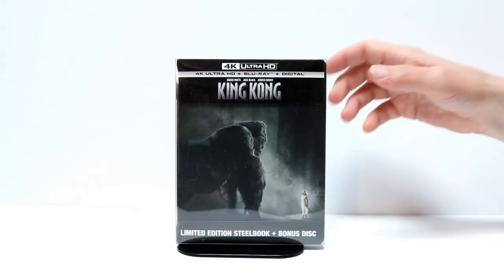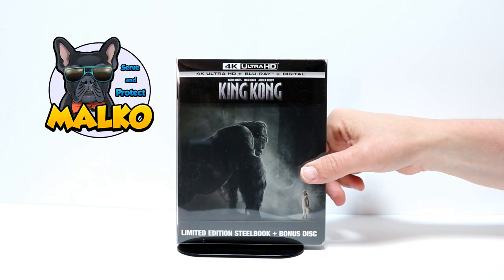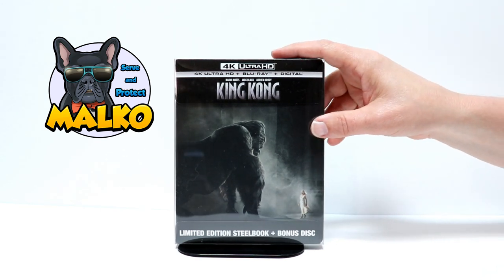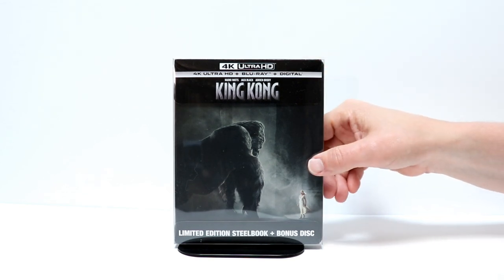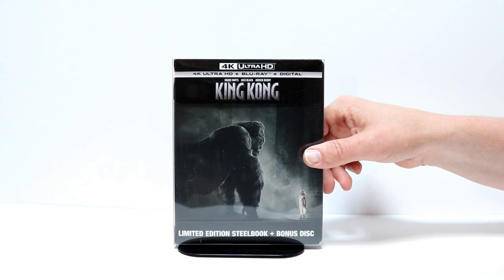I've gone ahead and placed the Steelbook inside this protective sleeve from the Malco protector website. I'm gonna leave a link below if you're interested in checking that out. Also, I'm gonna leave a link for the other sleeves I buy from Amazon — if you're interested in trying to protect your Steelbooks and your slipcovers, definitely check those websites out.